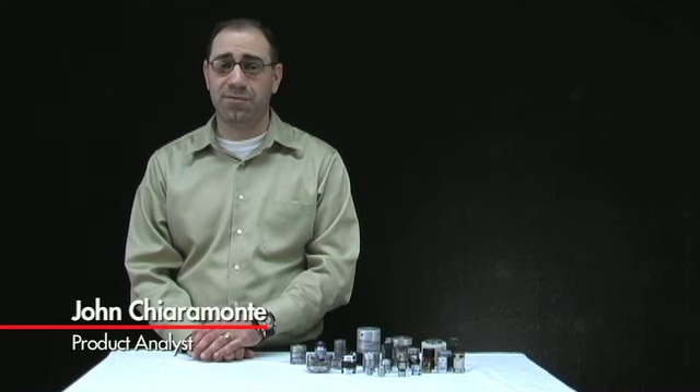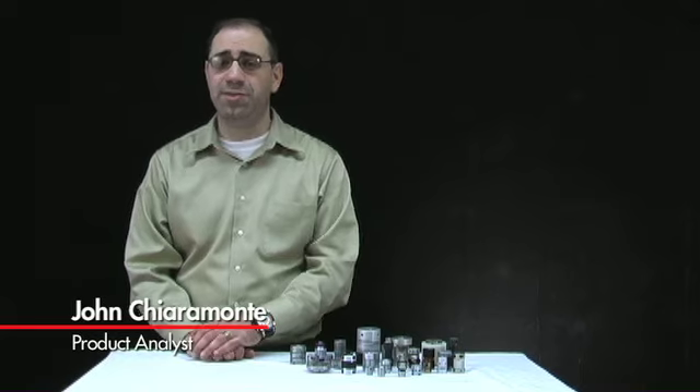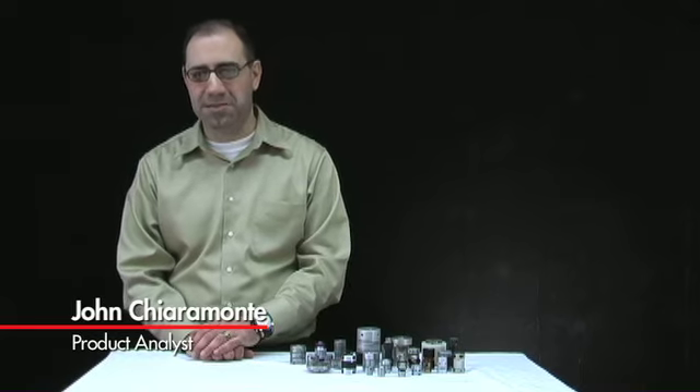Hi, I'm John, Product Analyst for SDPSI, and today we're going to look at different types of couplings offered by SDPSI.